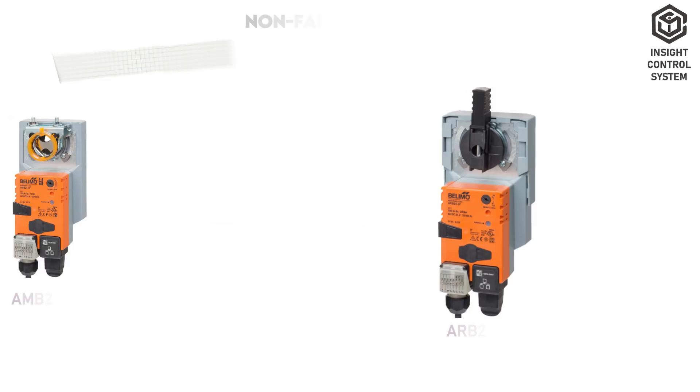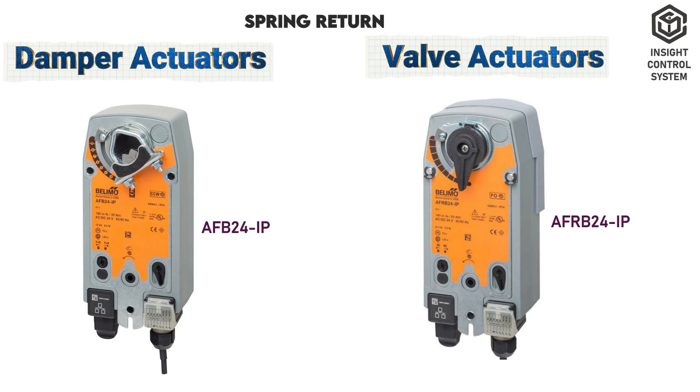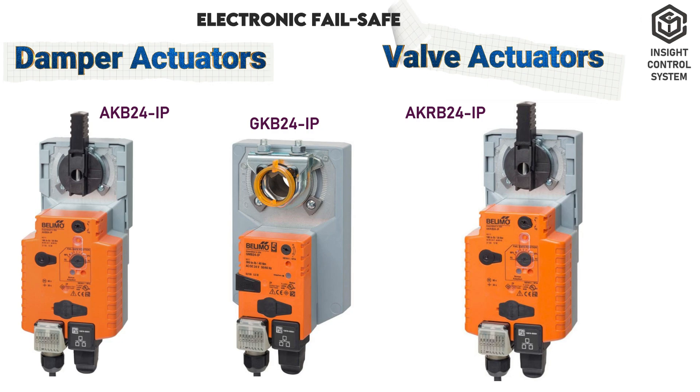Type Summary. The Bellymo IoT type damper and valve actuators are available in three variants: non-failsafe actuators, spring return actuators, and electronic failsafe actuators.